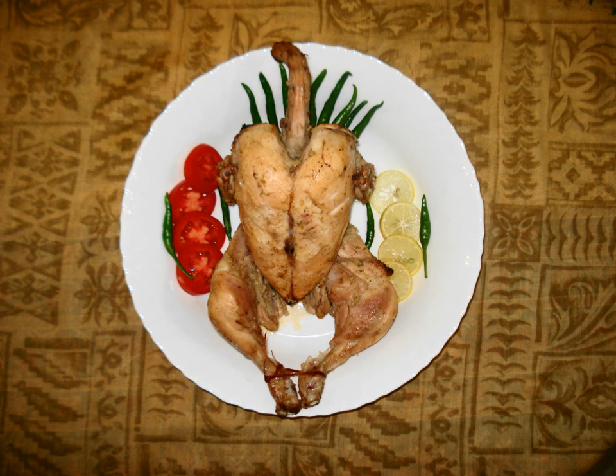Sajji is considered done when it is at the rare stage. It is served with a special bread — cock roti or naan — which is baked in an oven wrapped around a stone, called a tondur.